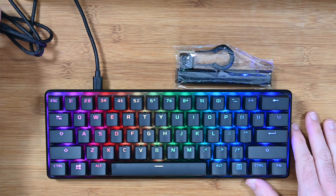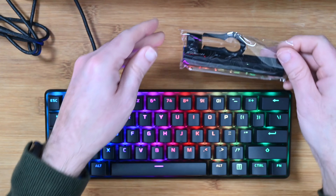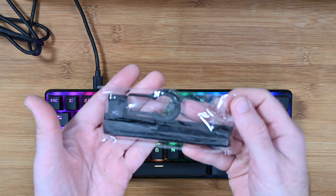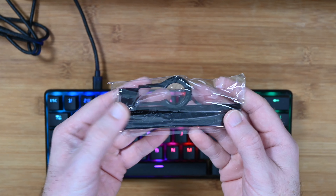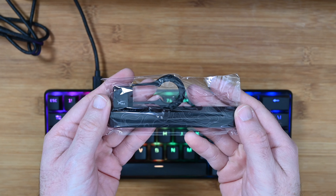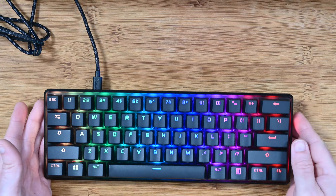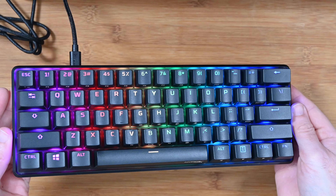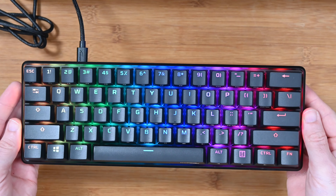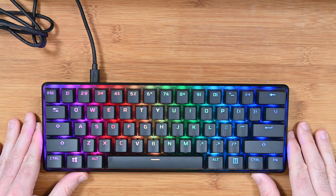We also get this little bag of accessories. We've got an additional spacebar with a really nice pattern on it, also a HyperX key and a keycap puller as well, so you get that inside the box. The keyboard itself with this backlighting is absolutely stunning — just look at that, very cool indeed. I really do like it; it has a really solid feel to it as well.